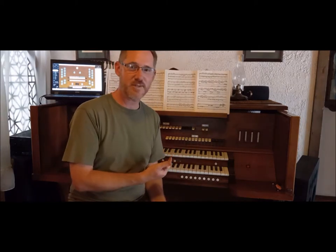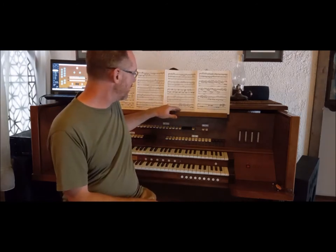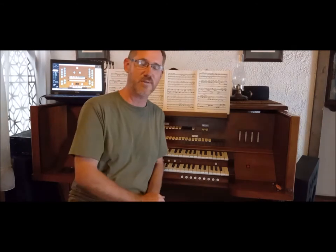This console doesn't have any lighting. It had original AC 120-volt incandescent bulbs for the music stand, reflecting upward and downward toward the manuals and pedal board. We're going to do away with that AC stuff and put some LEDs in there. So let's check it out.